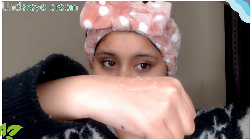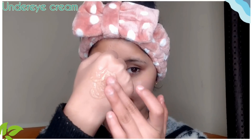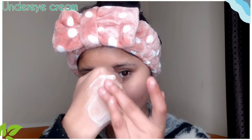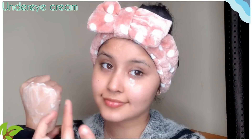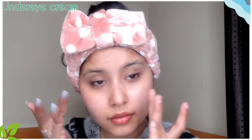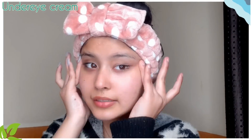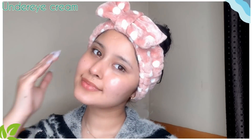If you are following this routine, also apply an under-eye cream to help with dark circles. You can apply it on a regular basis. You can add 1 or 2 drops of almond oil, mix it well, and apply it with a gentle massage under your eyes.